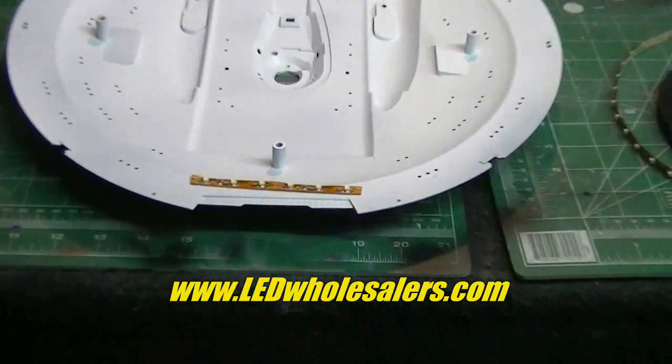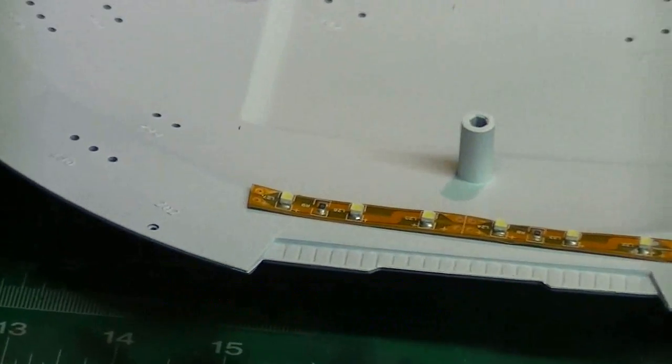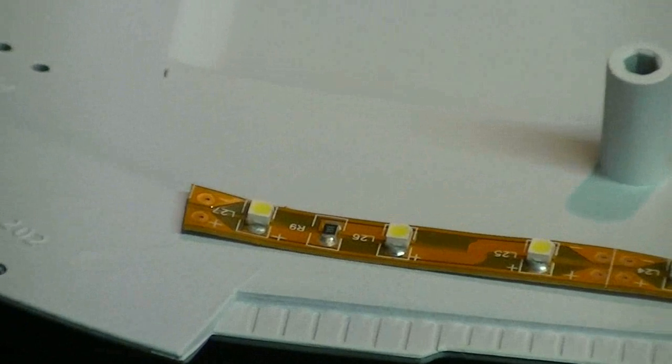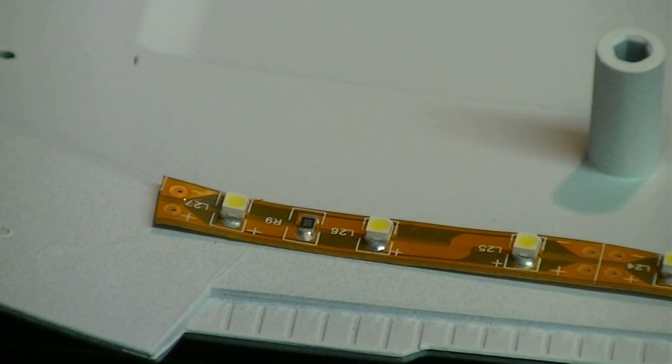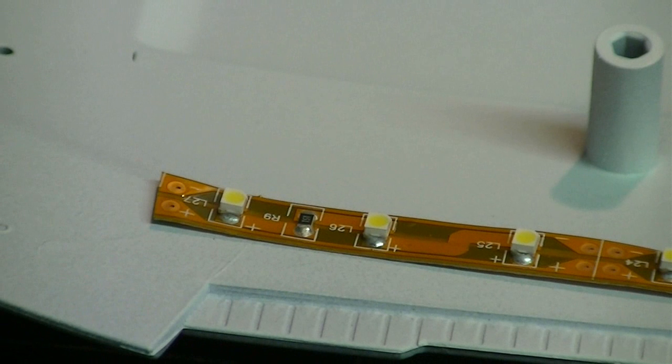I'm starting out with the tape at the front of the saucer and I'm going to be lighting the deflector dish area with that. Now you're saying why use warm white for that? Well, I've tinted the lens for that in blue, so that's going to save me a little bit of trouble. If I were to use blue light here, I would have to build some kind of a light blocking box around it to keep that blue light from bleeding over into the white windows that are nearby. We'll still get the same nice blue glow out the front.